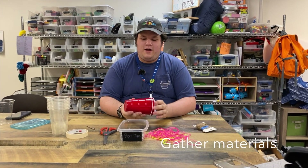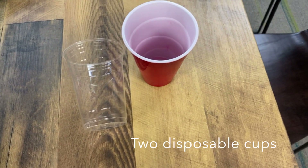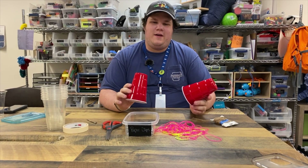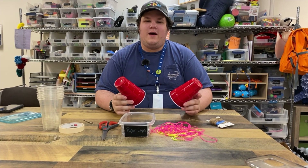Making cup phones, all you have to do is take two cups. They can be any kind of cups you have — they can be foam cups, they can be plastic cups like these — as long as they're disposable because we're going to be cutting holes in them.